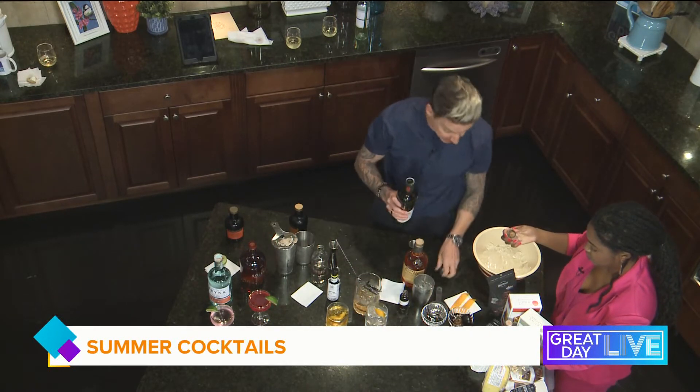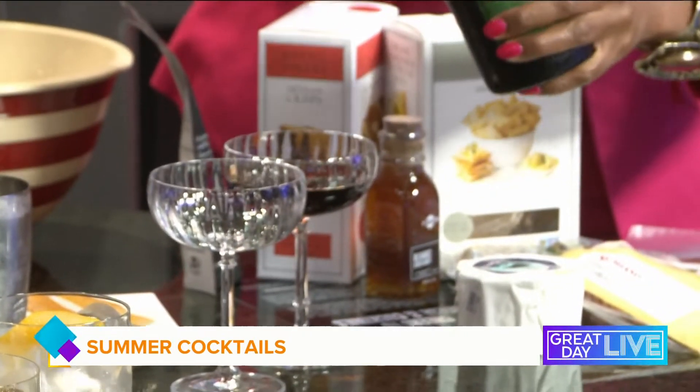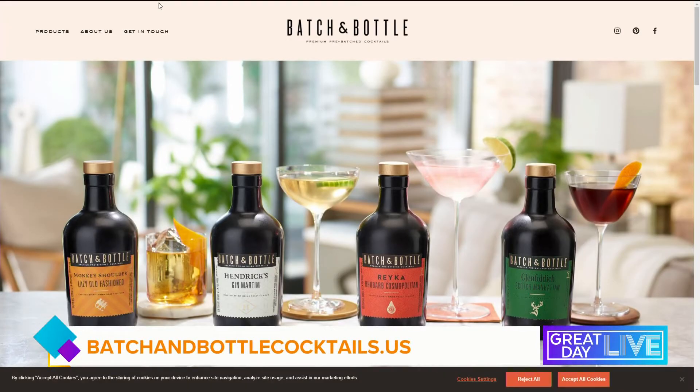This is a Manhattan, made with Glenfiddich single malt, a little bit of sweet vermouth that we made in house, and some bitters from our archive — a special recipe. You see how fast I did that? If you want to try these, the website is batchandbottlecocktails.us.